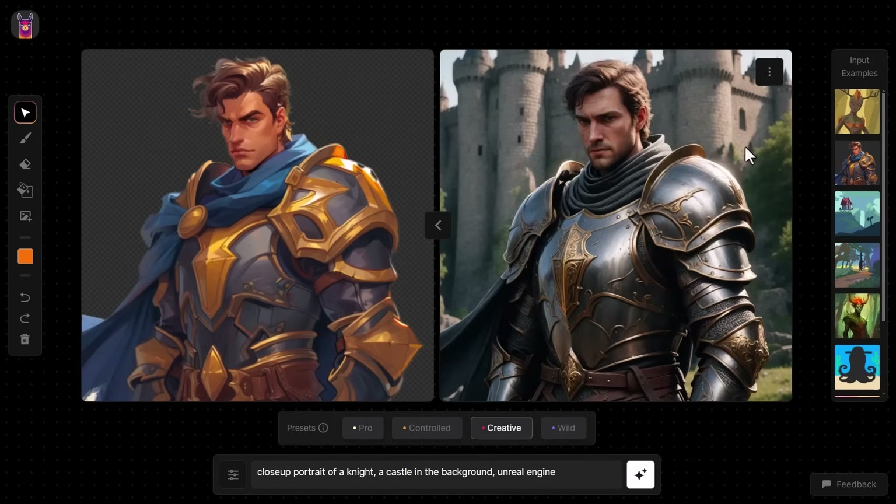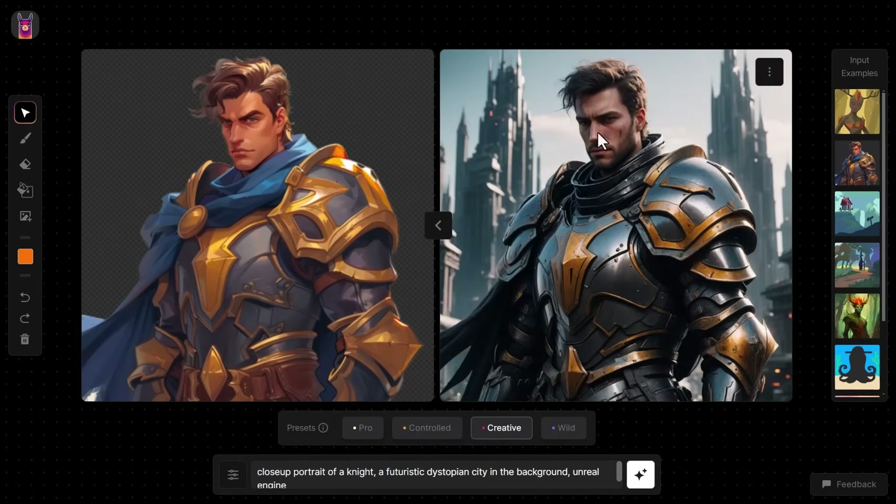The prompt says 'Unreal Engine,' which is why we've got that 3D look — we've been able to change the style from left to right. What happens if I change 'castle in the background' to 'a futuristic dystopian city in the background'? The knight looks much the same, but now we have a more futuristic background that matches. That's a pretty cool example of what you can do with this platform.